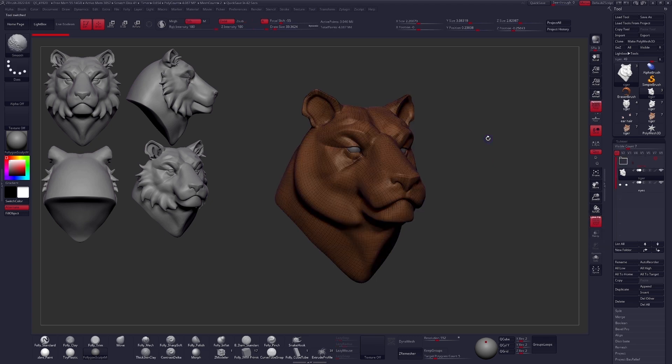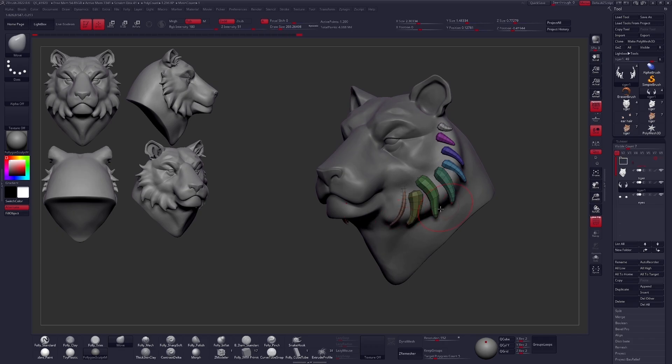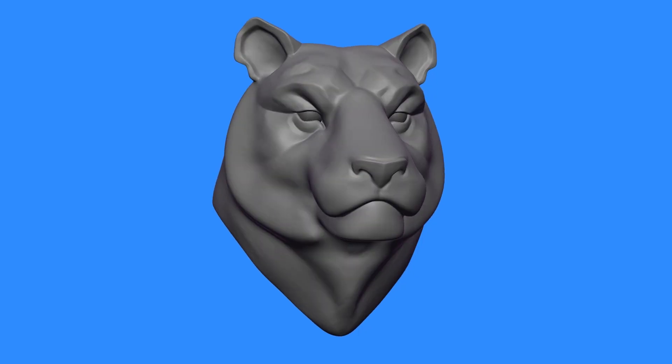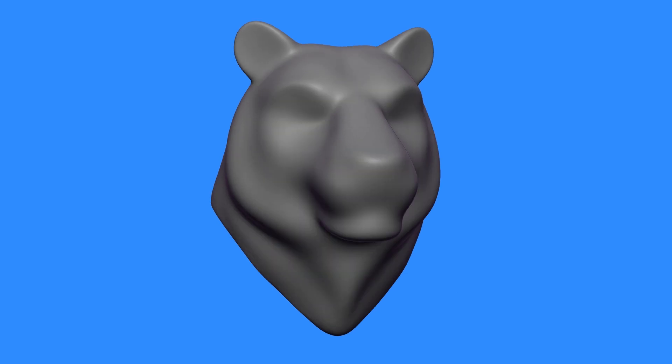This is a tutorial of mine called a model map that illustrates the concept of layers really well. In this tutorial, I show how to break down complex form into its layers step by step, because you can't just go from nothing to this — you have to build it up one step at a time. This is a very beginner-friendly tutorial, and it is my number one recommendation if you want to improve quickly at digital sculpting.